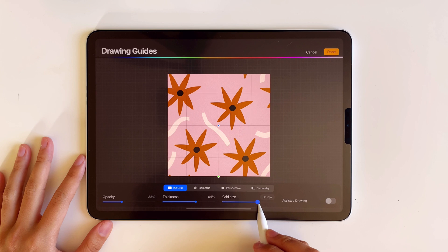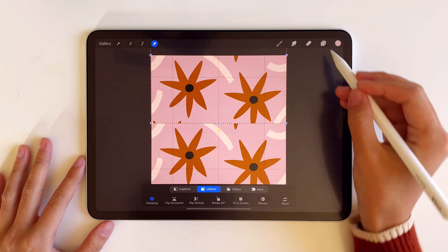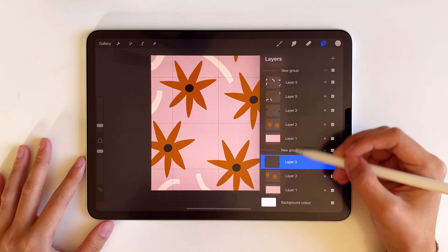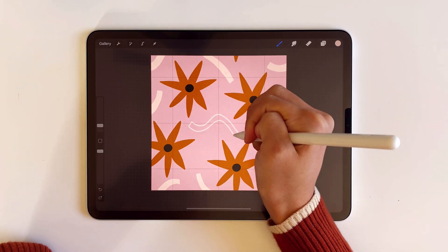This time I added the drawing guides just so that it's easier to see when the layer borders are positioned in the middle. I added one more white squiggly line in the middle — and voila, it's done!